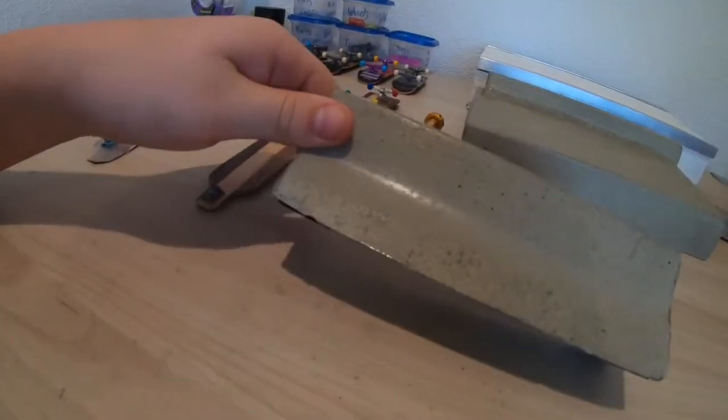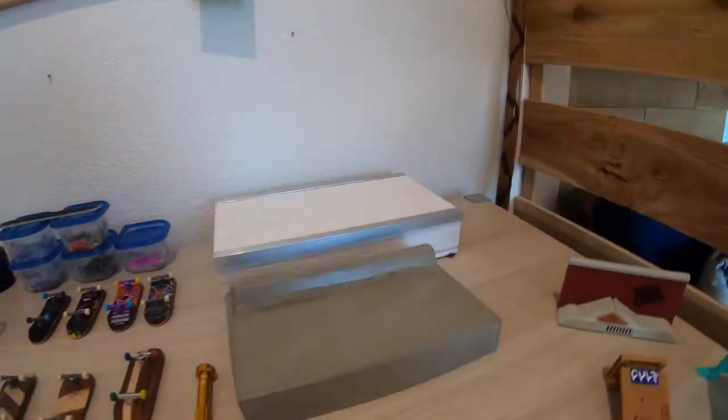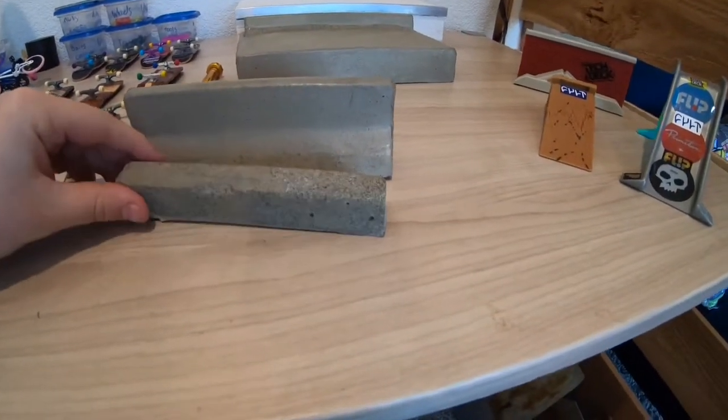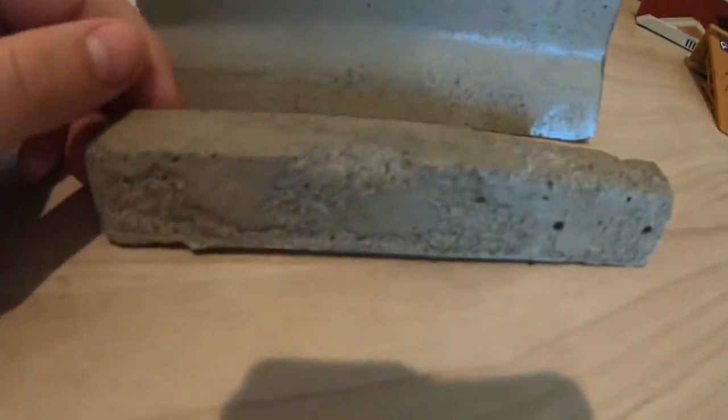It's kind of cracked at the bottom. The next obstacle is a parking curb - also my first parking curb. It didn't come out great because I think there were air bubbles, and you can see all the cracks.